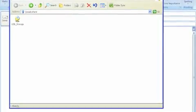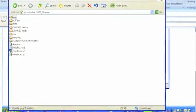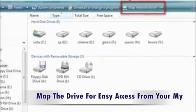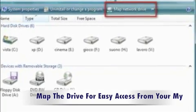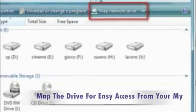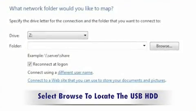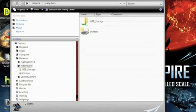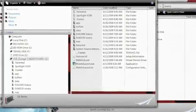At this point you will find your USB storage device and you can see the contents of it as well. Run the Windows utility Map Network Drives so you'll have easy access to your USB drive content anytime from My Computer. Select Browse and select the USB drive, and now you will find the USB storage device in your list of drives under My Computer. And you can see all the files that are in your USB hard drive.